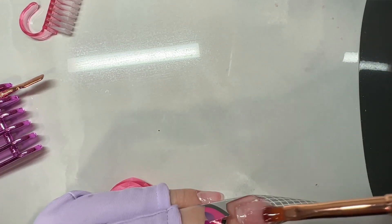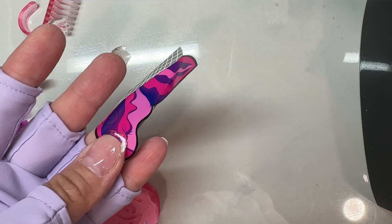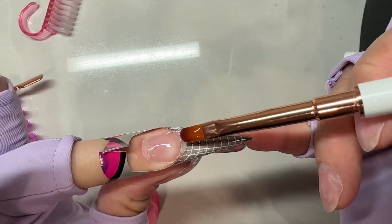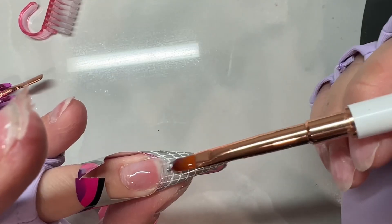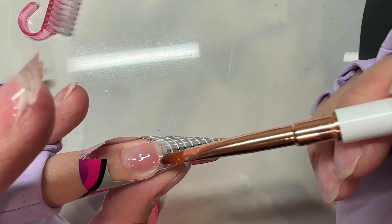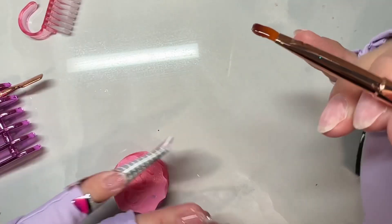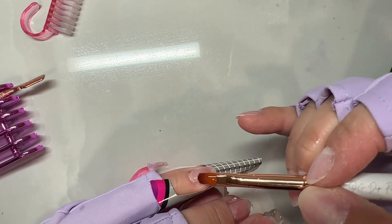I did each nail extension the same way. I put a really thin slip layer down, then take a bead of builder gel — I'm using clear builder gel in a jar from OG Dip Powder. I place the bead towards the back of my nail but not quite at my cuticles. Then you bounce it back slightly toward the cuticle and pull it down, focusing on the center of your nail where the apex is going to be. I'm doing two layers since I'm adding a little bit of length, and on that first layer you start to build your apex. After placing the bead, focus on the center, then fill in the sides.